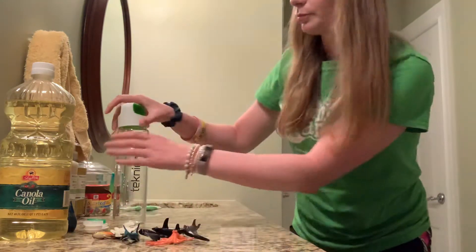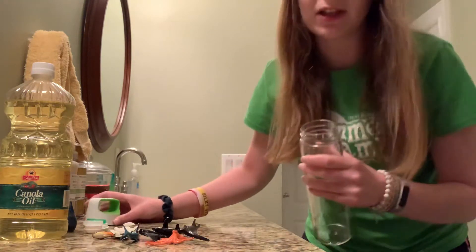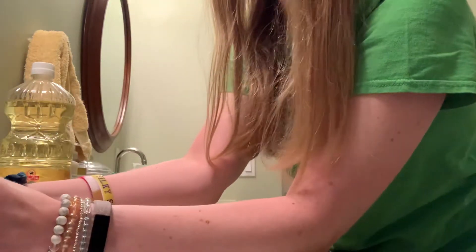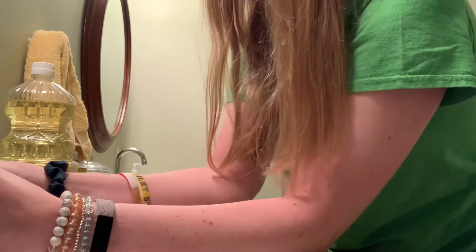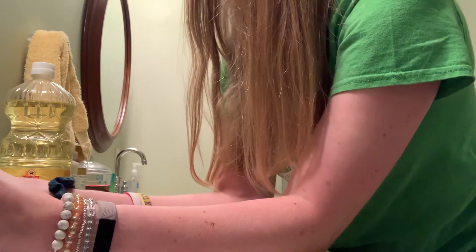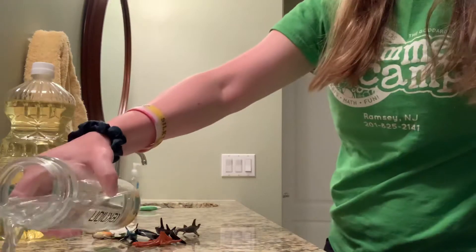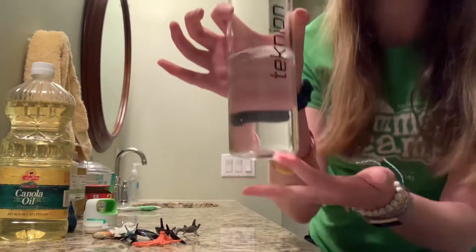So the first thing I'm going to do is fill my water bottle half way with water from the sink. All right, so I have my water.